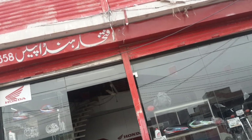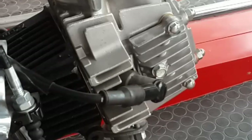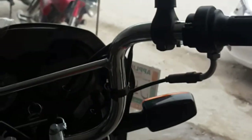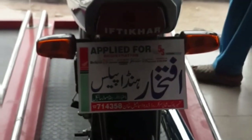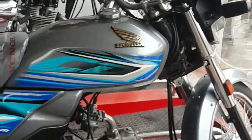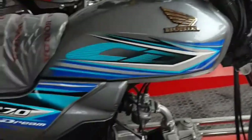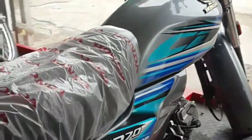This video is sponsored by Iftagar Honda Palace — check the description for more information. Hello everyone, welcome to Road and Track Reviews. I am Omar Auvan and today I am reviewing a CD70 frame car, which is a 70cc customized bike.